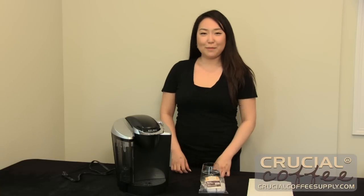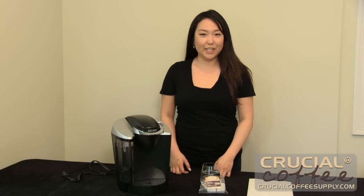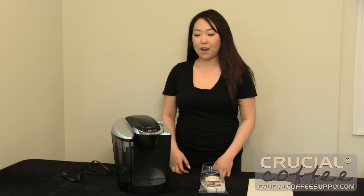Hi, it's Cindy from CrucialCoffeeSupply.com and today we're changing the Crucial Coffee Supply branded Keurig charcoal water filter for our Keurig K60 model.